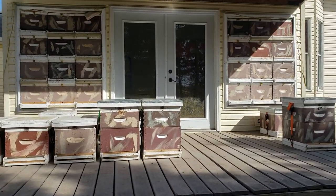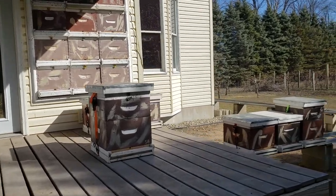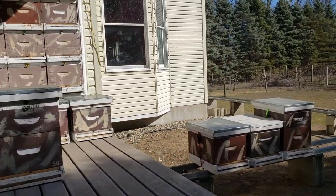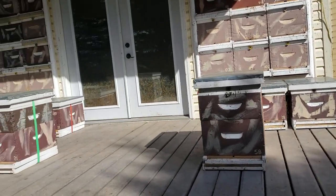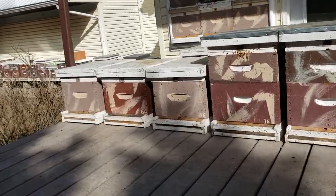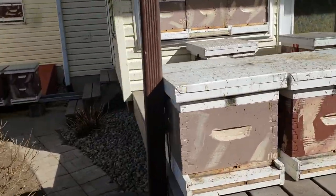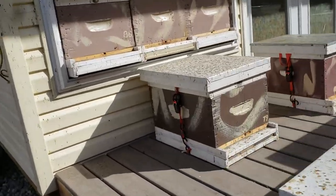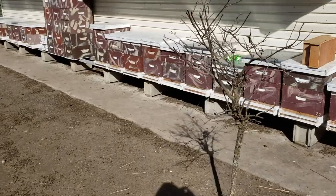This video is for all the beekeepers that lost colonies this winter. I lost one colony out of 94 — one colony died and I placed that video on YouTube. I've had some queens not lay like they should and had to kill a few, and I've had colonies lose their queens. So I'm down to 83 colonies.